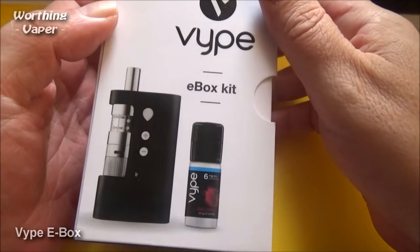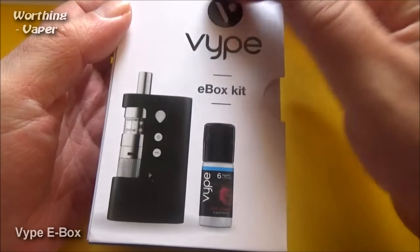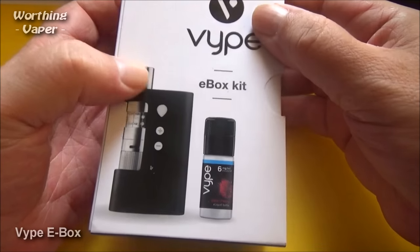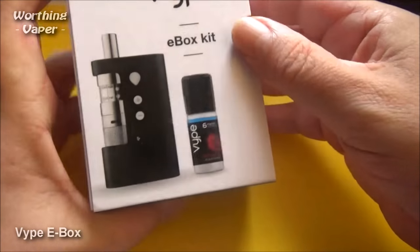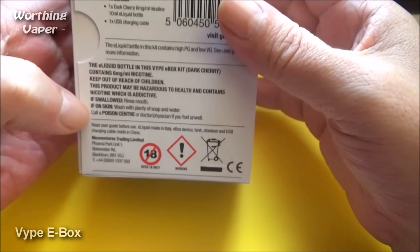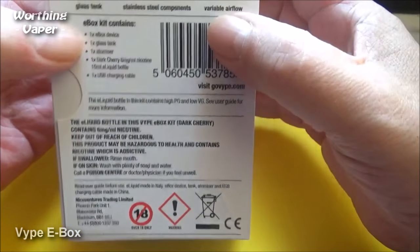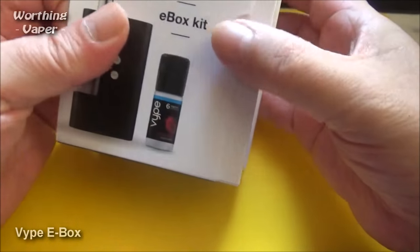Here is the Vipe E-Box — here's the packaging anyway. You've got Vipe written there, a picture of the mod on the front, and a picture of a bottle of juice. On the back you've got the various warnings and what the box contains. I'm more excited to get inside this thing than anything else.